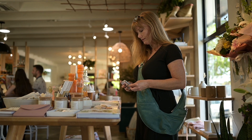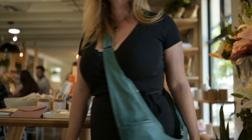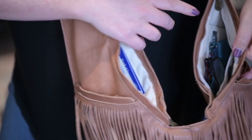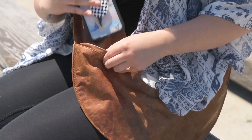Introducing the Sash Bag. With 10 pockets and zero bulk, you'll have everything you need but feel as though you aren't carrying anything at all. The pockets are stacked up the front and back, giving it an ergonomic design and weightless comfort.